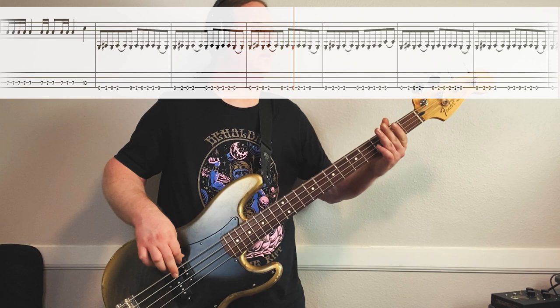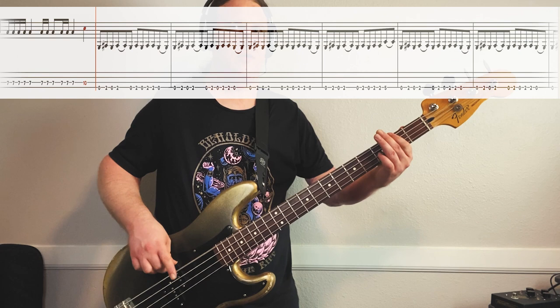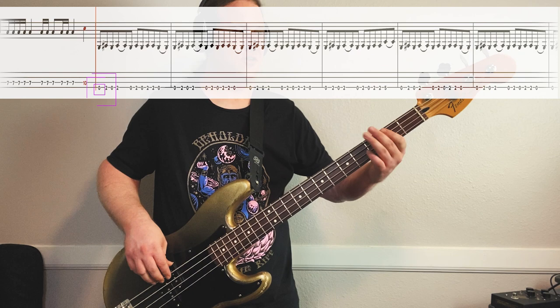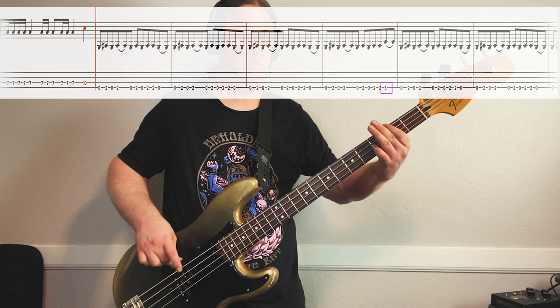From there we get nice and heavy - it goes down to the low string. We're going to go open and 2. So it's open 2, open 2. Then it goes open 2, open, 2, 2, open. Last time around, we come up to the 5th fret on the last note. Here it is full speed. Really thickens things up here.